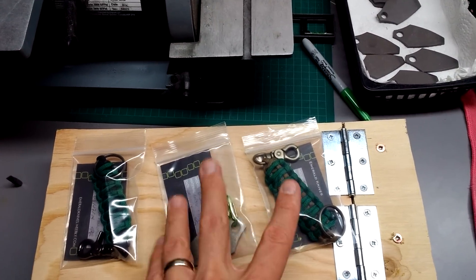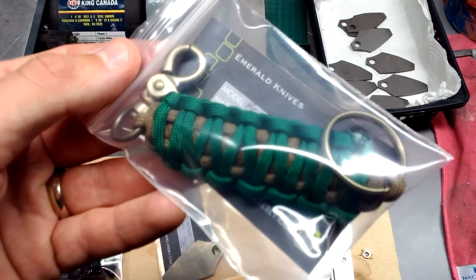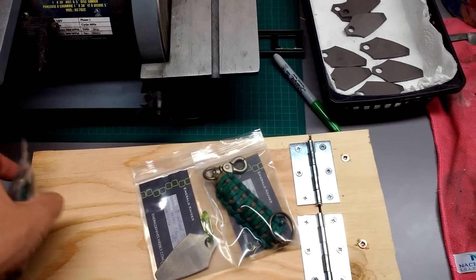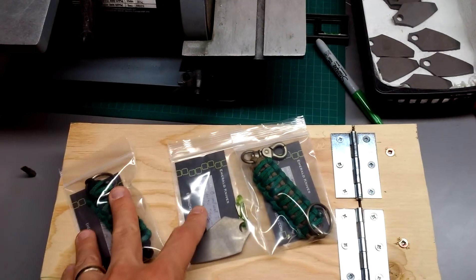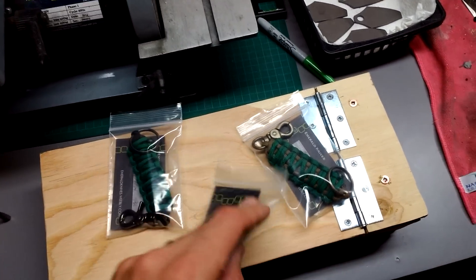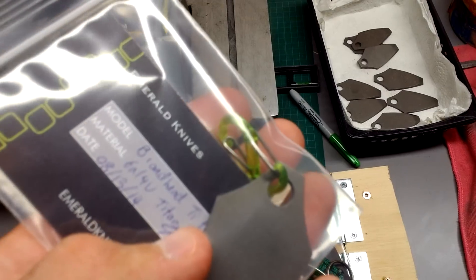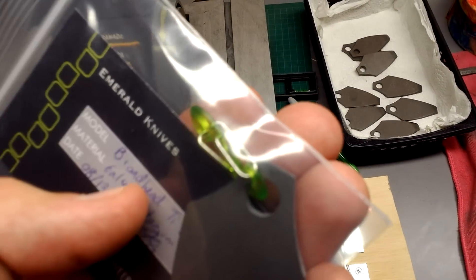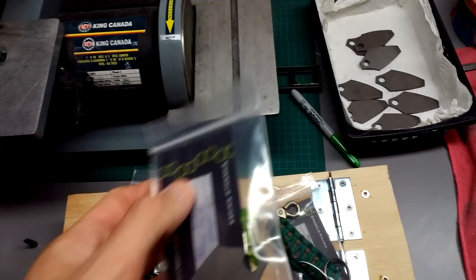Right now those are $25 shipped if you just want those. If you want a combo, I'm selling the paracord keychain — bronze or black — for $30. I also have black mini S-Biners, and I just did a small run of these translucent lime S-Biners that look pretty cool.